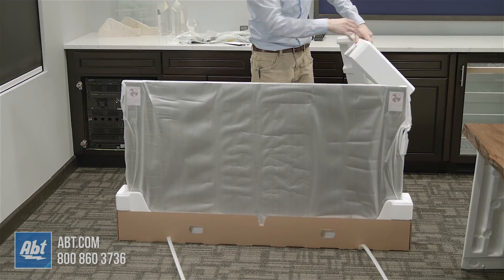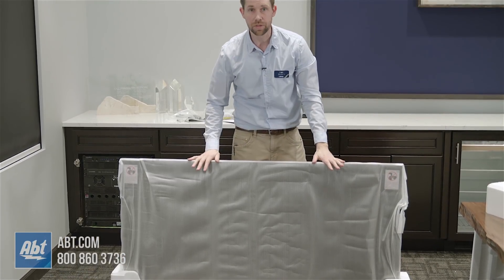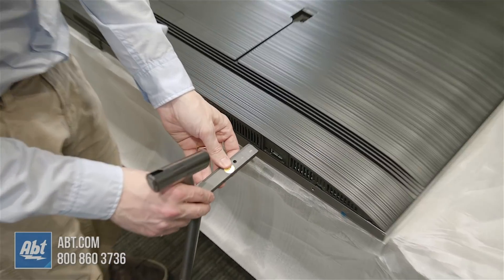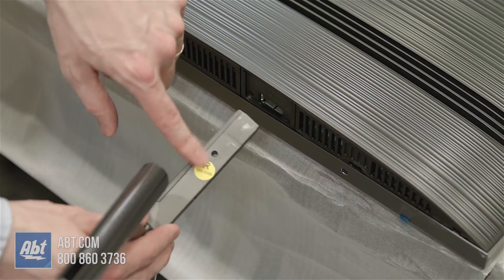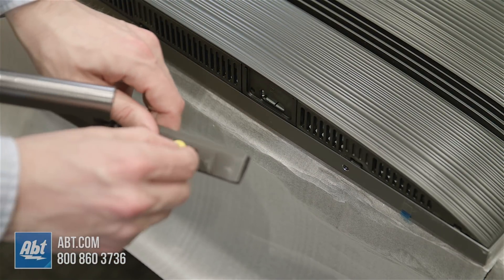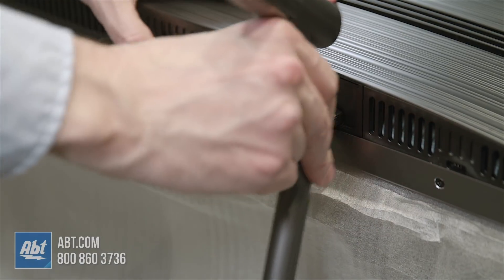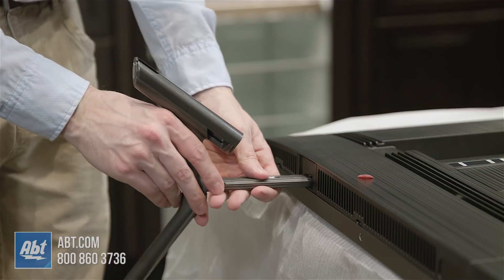We're going to get the TV assembled on the pedestal and then we'll show you a quick look at the picture. The pedestal install on this one actually looks very simple — there are no screws at all. You're basically just putting the feet into these designated areas. This one has a sticker with an R, and there's a little R above the cutout right here. I'm going to remove this sticker so it doesn't get all squished up inside, and then this one is just going to go in — you just push it into place. And that's going to be the same on both sides.